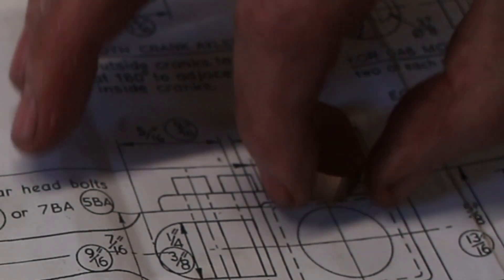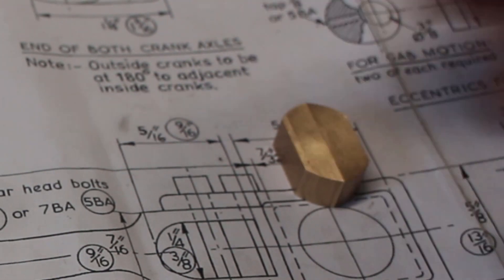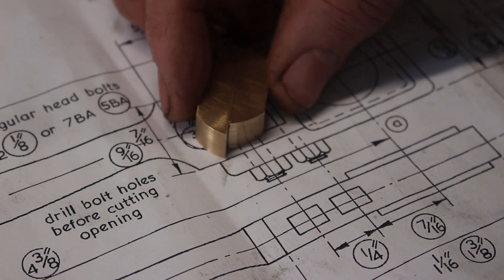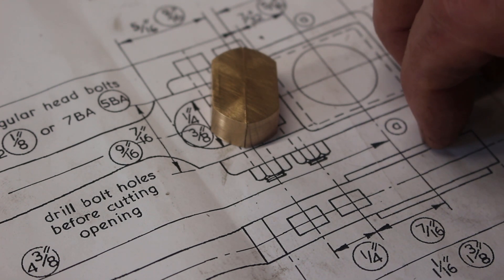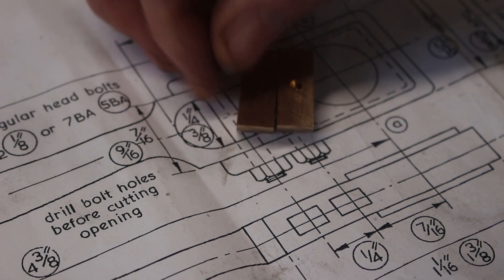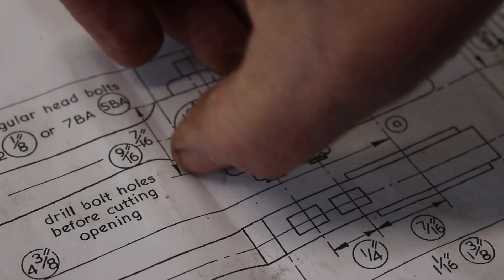These would be machined to the correct width but need to be machined to the correct height. Before that, they need to be held together and machined as a pair. There's likely a right way and a wrong way to hold these together, but I'm going to do it my way — drill a hole in the center and lock a pin in there to hold it together.